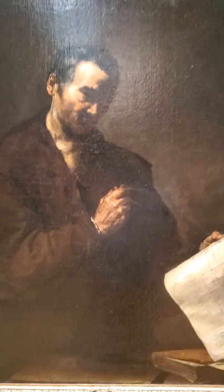The fingernail is what always gets me — so meticulously painted. Look at that.